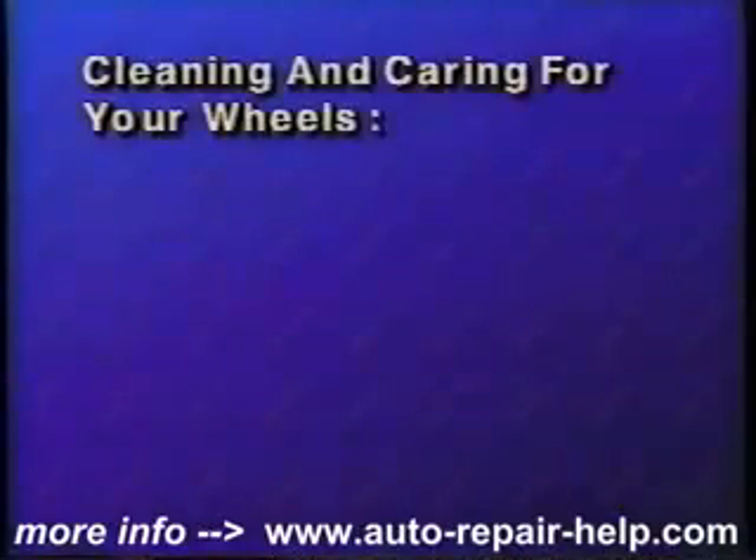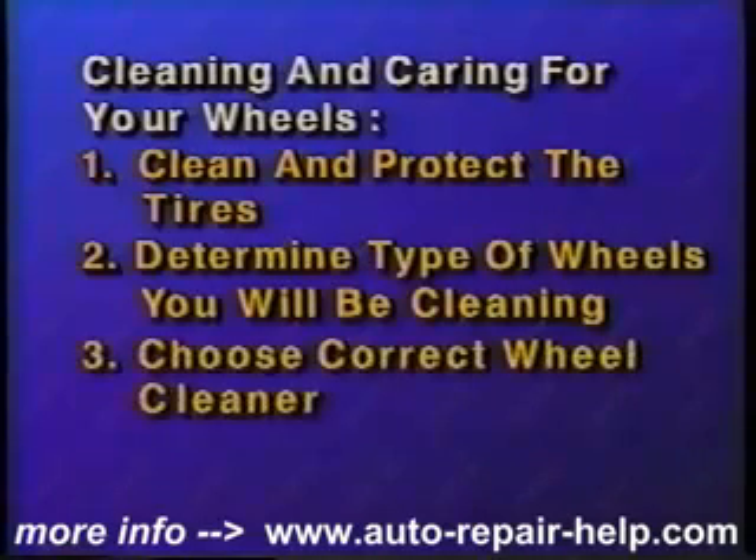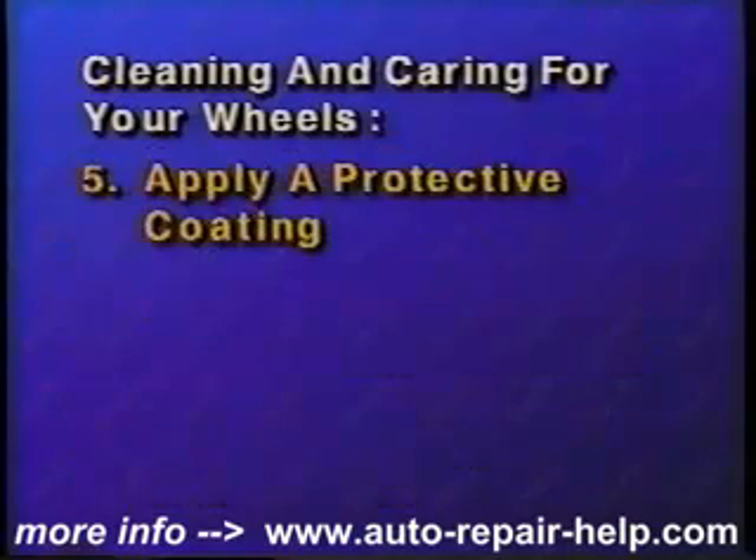Let's review cleaning and caring for your wheels. First, clean and protect the tires. Then, determine what type of wheels you will be cleaning. Now choose the correct wheel cleaner for the job. Carefully follow the instructions on the label. Follow up with a polish to preserve the appearance and guard against corrosion.